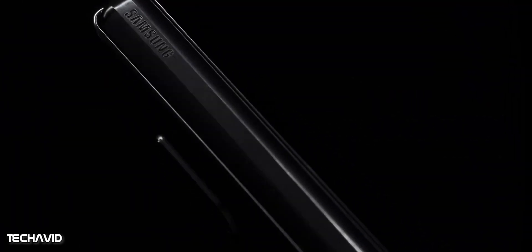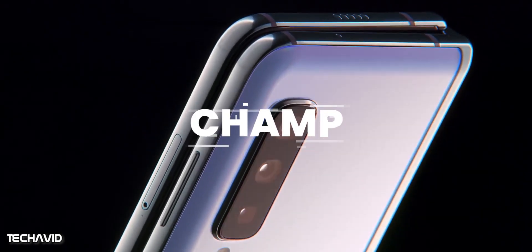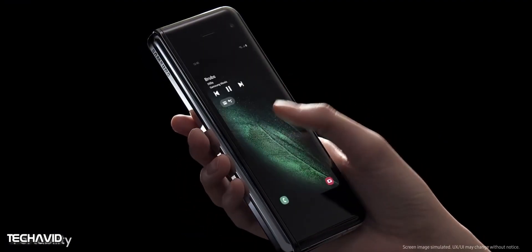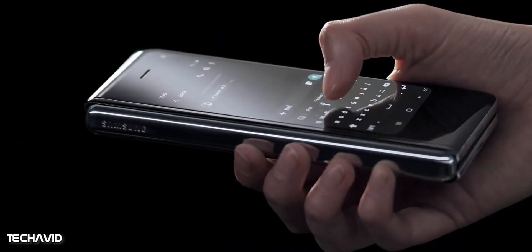While nothing has been officially confirmed about the said smartphone, a new report from South Korean media reveals the Galaxy Fold 2, which is codenamed CHAMP, will come with Samsung's under-display camera technology. This means no more camera cutouts and no motorized pop-up selfie cameras — instead, Samsung may opt for a sensor that hides underneath the display.